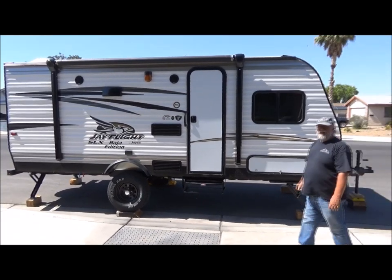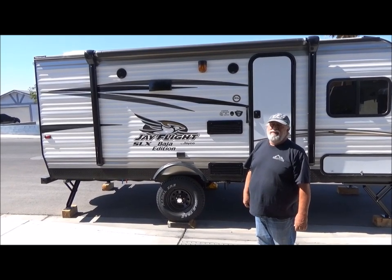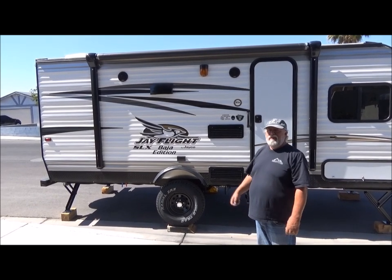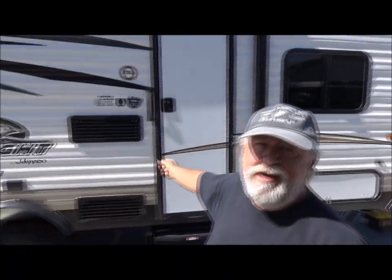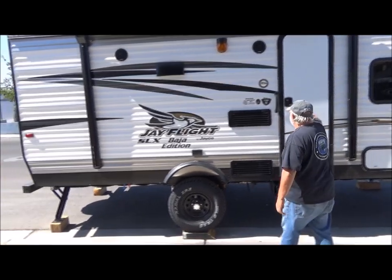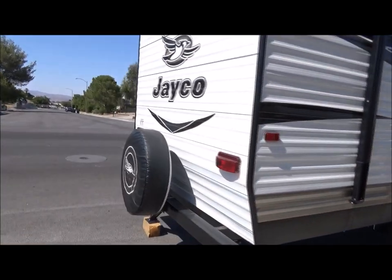Hey folks, this is Mark — the Mark and Brenda show. Brenda's got the old JW hat on — that's Johnny Walker, for those who don't know. That's where we got this travel trailer. We're going to walk you through it. It's about 110 degrees outside, so this is going to be short — it's probably 110 degrees inside too.